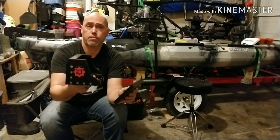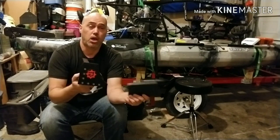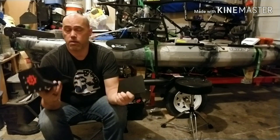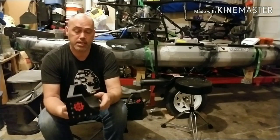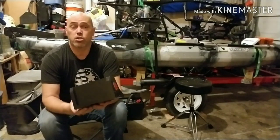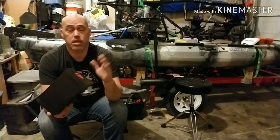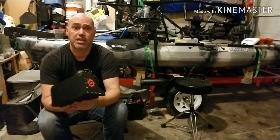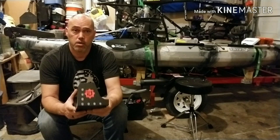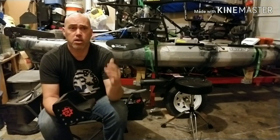They make this for the Vibe Sea Ghost 130, and they also have some universal ones — you really got to check out the site. John told me this week he's going to be finishing up the matching steering arm so you can hook it up to your rudder system and have full steering control.